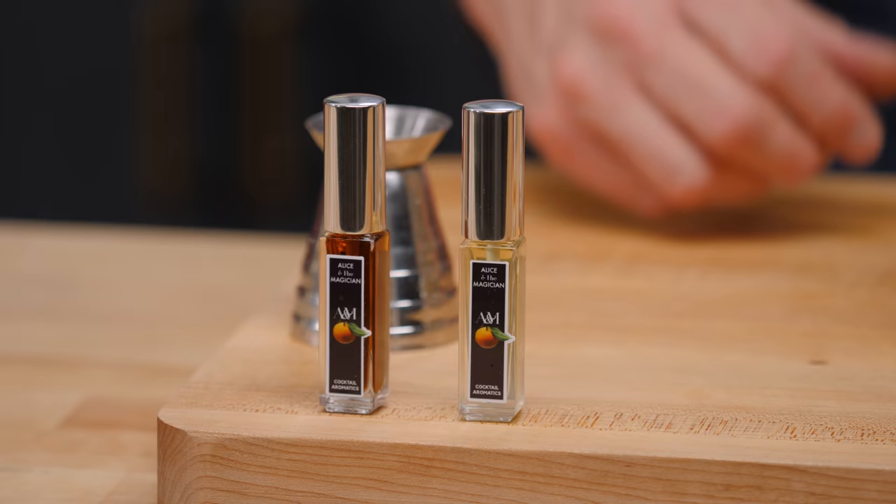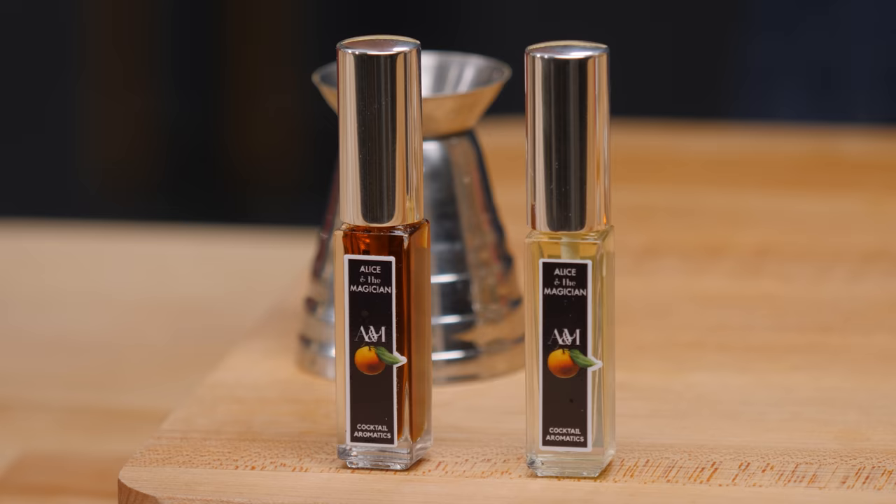The next technique is using a finishing spray or an aromatized spritz over your cocktail. This is different from a tincture or a bitter — those go inside your cocktail, whereas these are sprayed on top as a finish. If we can accept that 85% of your taste comes through your olfactory senses, this is a really important thing. I found a company called Alison the Magician that makes finishing sprays. You can absolutely make your own, but I really like what they're doing. They gave me two sprays: Citrus Blossom Harvest and Autumn Bonfire. The cocktail we're making is called an American Trilogy — an old-fashioned style that should pair really well with these aromatics.